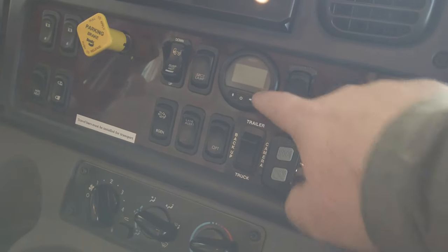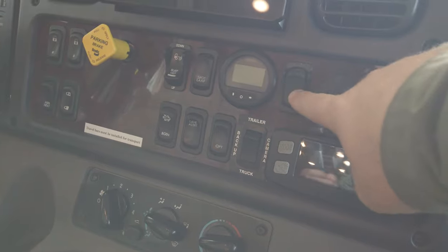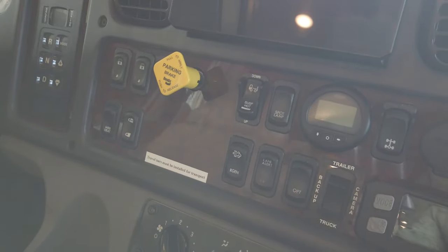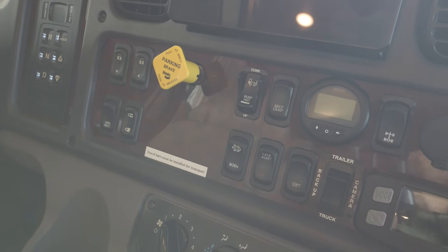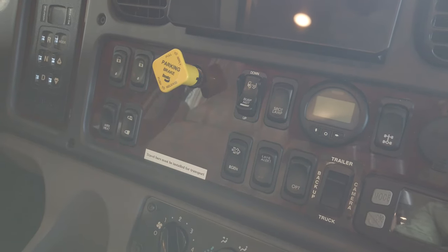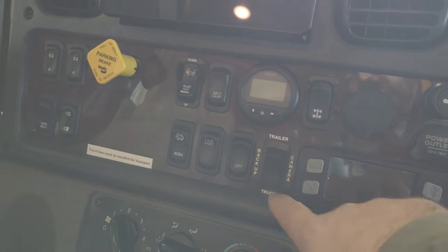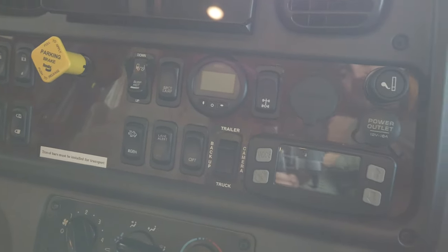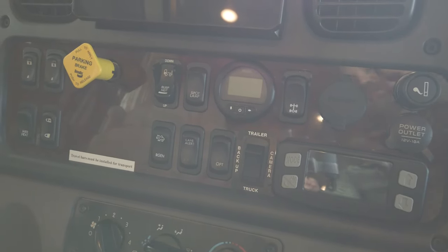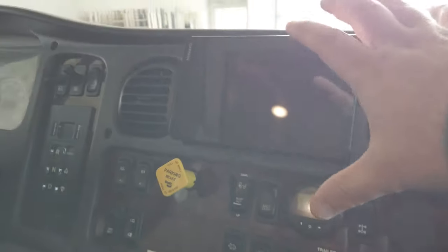You've got a tire pressure system that gives you the air pressure in all your tires and also the temperature, and it'll give you warnings. You've got your locking differential in the rear and a suspension dump — that's a really nice feature they've added in the last year. You can dump the rear suspension before you go to level, which makes it a little easier in certain situations. You've got your trailer button, and a trailer and truck camera button. There's a plug on the back for a camera — you can put a camera on a trailer, plug it in, and switch which feed you want to pull up on your main display.